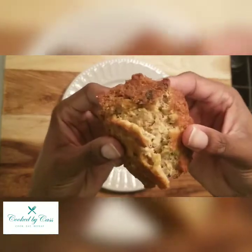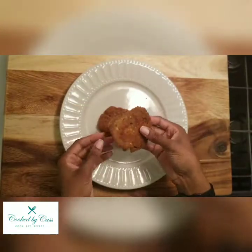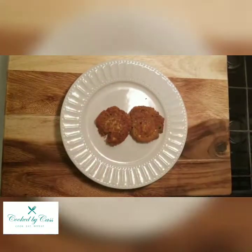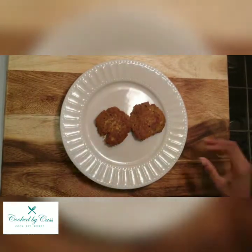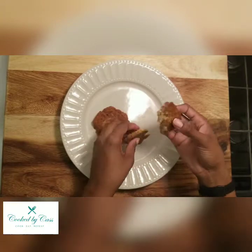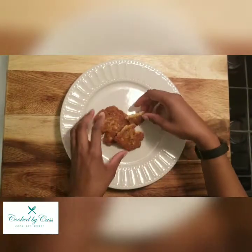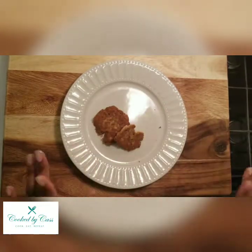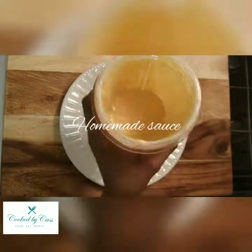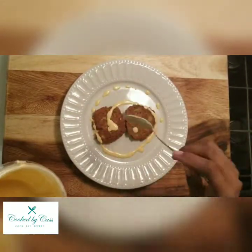Like I said, crispy on the outside but soft on the inside. Just checking it for taste.